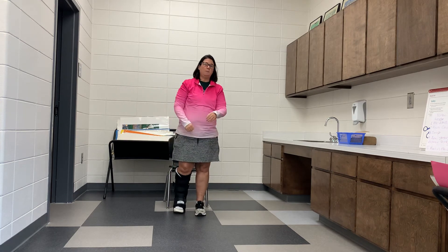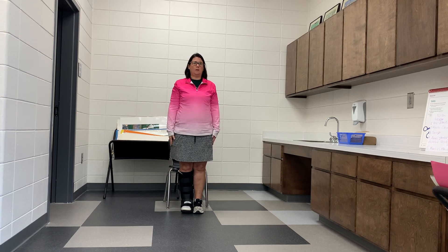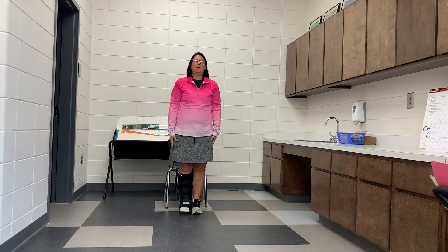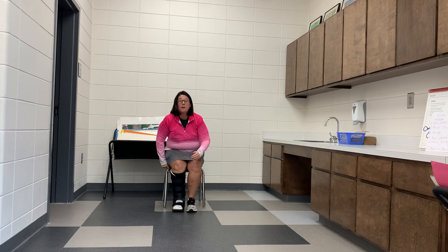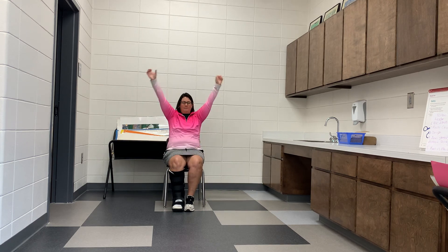We're almost done — stay with me. Get your body nice and straight. If you're in that standing position, shoulders back, arms out at your sides, and we're going to jump and get the body out into a star position. One, come back together, two, three, four, five. For those of you in the seated position, we're going to bring the arms up — one, two, three, four, five.